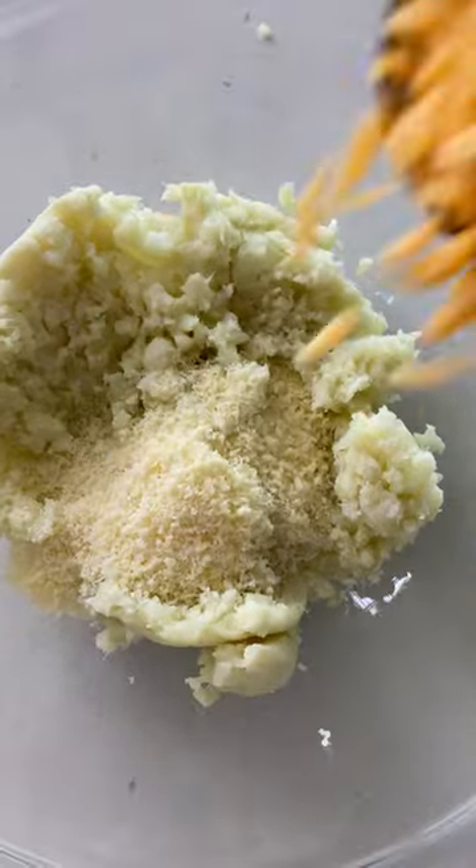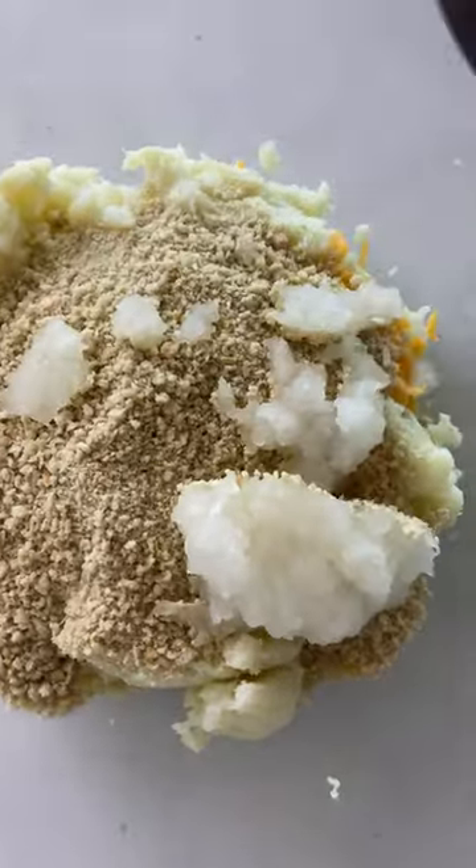Then add the egg, parmesan cheese, cheddar cheese, panko, and onion into the bowl with the cauliflower. Mix until it's all well combined.